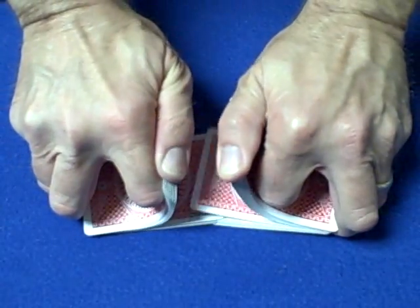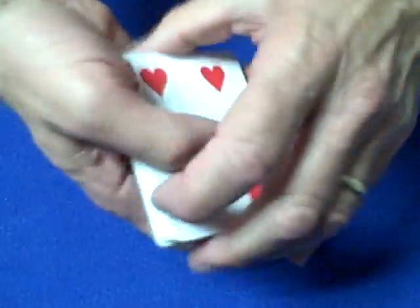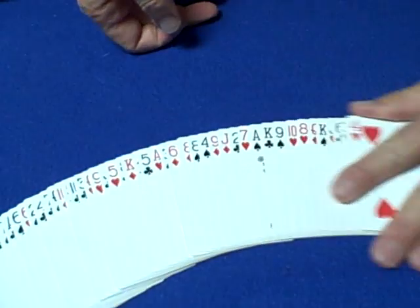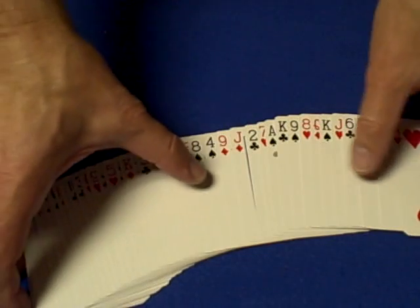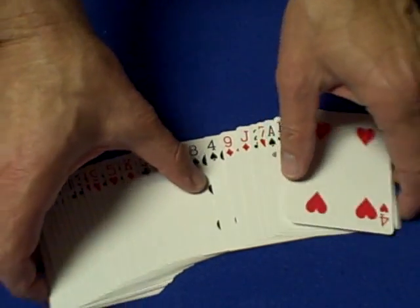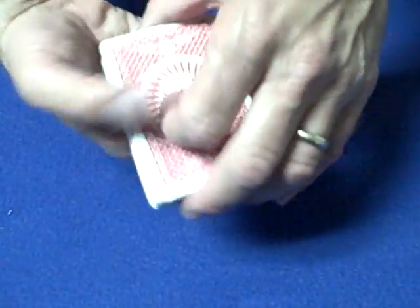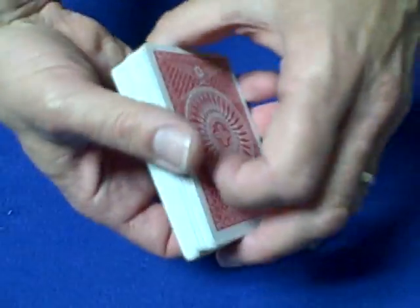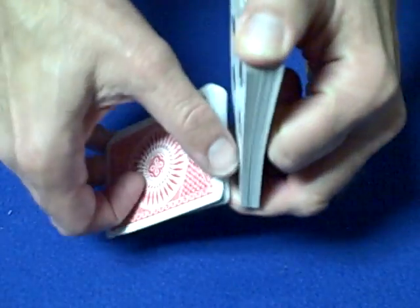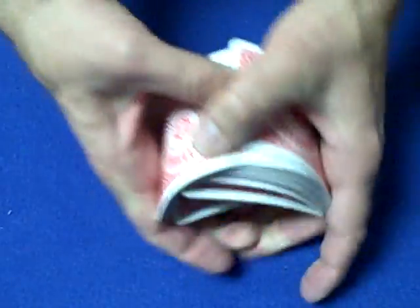What you want to do is memorize the top and bottom card of a deck. You can spread the cards out and show a spectator that all the cards are different. Wherever you break the cards — let's say the eight of spades and four of spades — you break the cards just like that, and now you know the eight of spades is on the bottom and the four of spades is on top. You have to memorize those two cards. Now you can give the cards a couple of shuffles, keeping the eight of spades on the bottom and the four of spades on the top, so it looks like you're shuffling but you're not disturbing the top and bottom card.